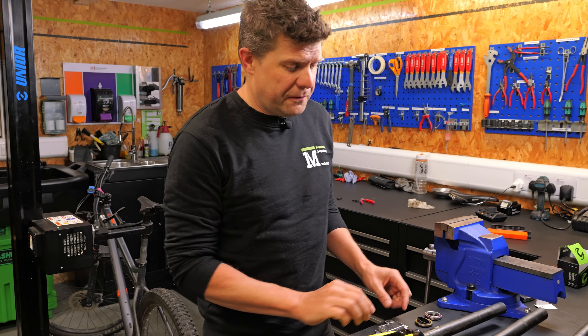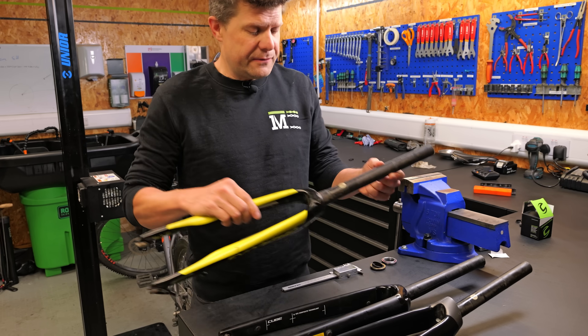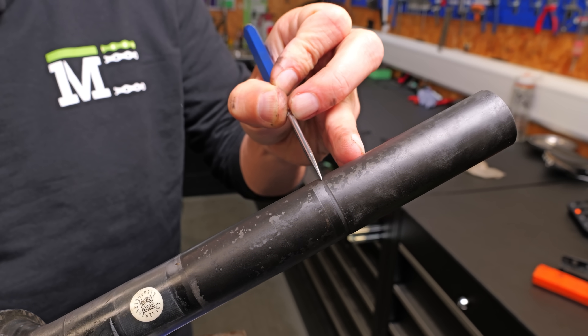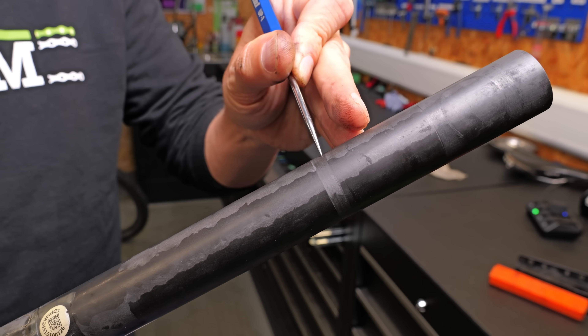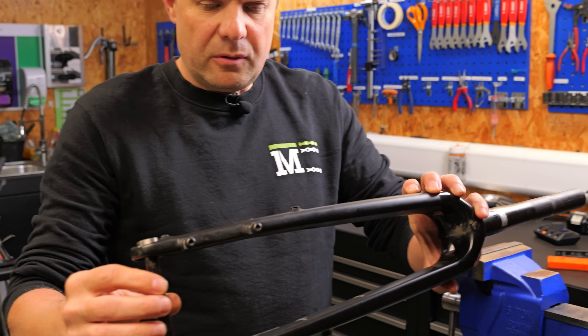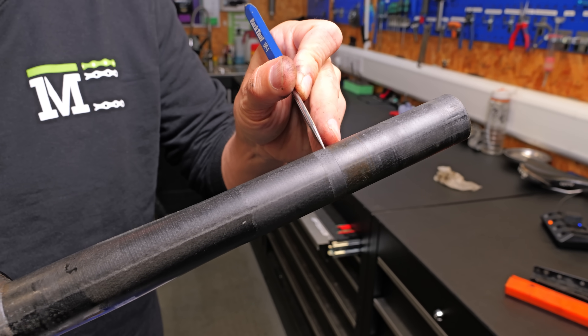This has been a really bad week for forks with the Ring of Death. This is from a Cannondale Synapse — you can see that identified there. Got one here from the Cannondale Super 6 with a really deep Ring of Death. And we've got this one from a Cube where we have Ring of Death as well.